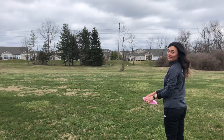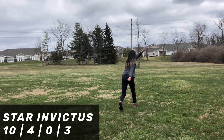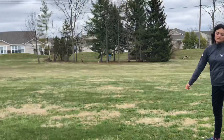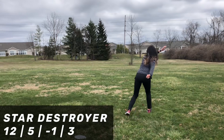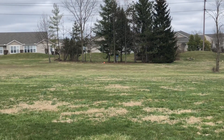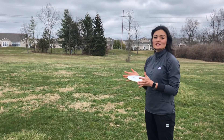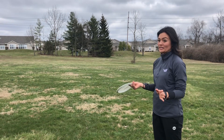I think this one would be really short. So we have a little bit of headwind but I'm gonna throw these on flex forehand so maybe you guys can see how much these discs hold over or not.